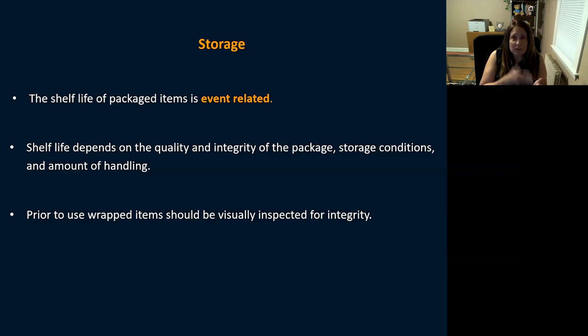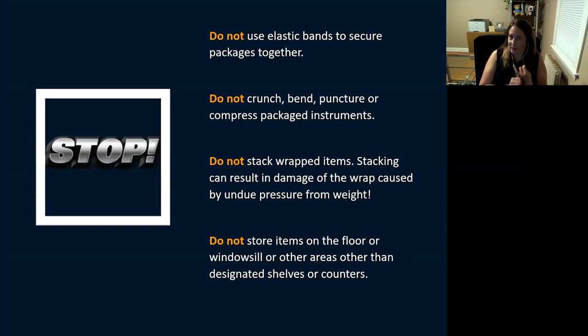Before using a wrapped item, visually inspect its integrity and check indicator strips. Do not use elastic bands to secure packages, do not bend, puncture, or compress them, and do not stack heavy wrapped instrument trays on top of one another — this causes integrity failure from undue weight pressure. Don't leave packages on floors, window sills, or anywhere other than designated shelves or counters.